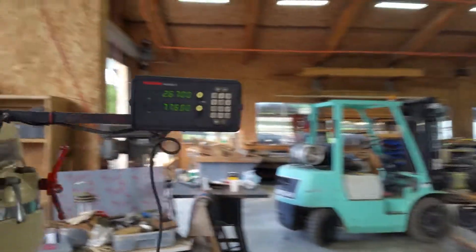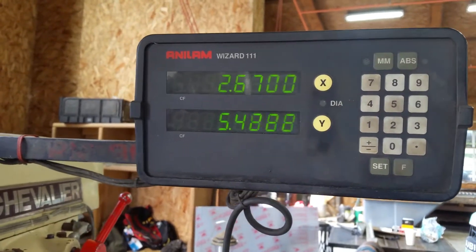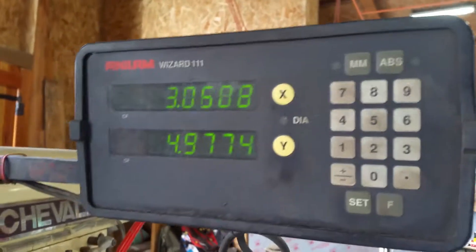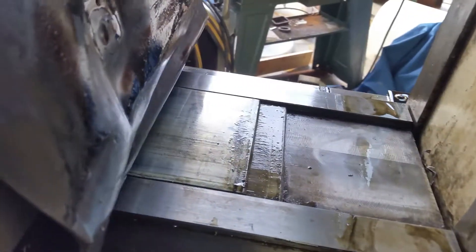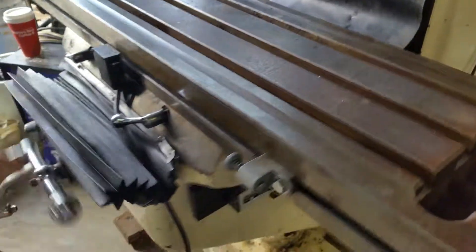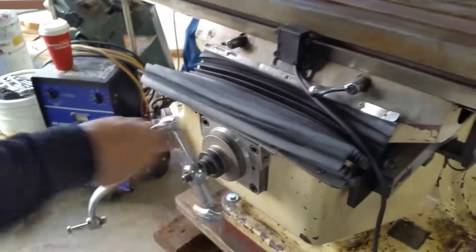Let me show the DRO working. And of course the DRO works in X too if we move X. He wants to look at the ways — I told him the ways were in pretty good shape. Nobody's been in there. Yeah, it's got the covers there. They could be replaced but they're intact and been doing their job. They're good ways — I think they're in good shape.